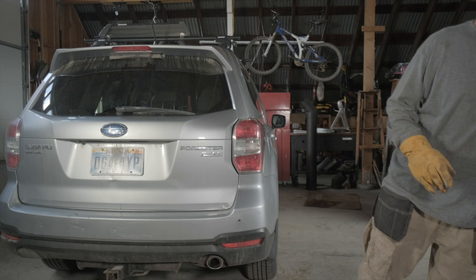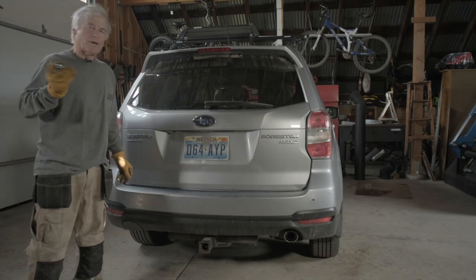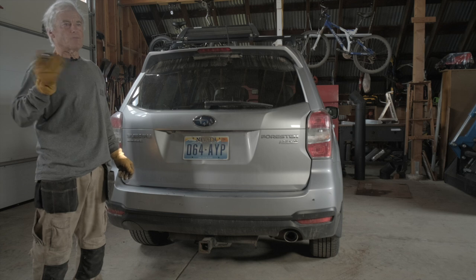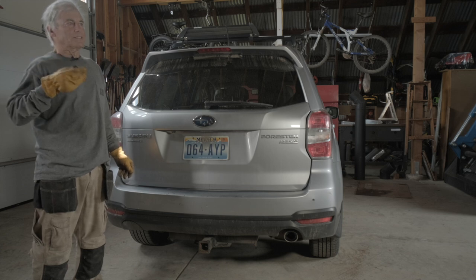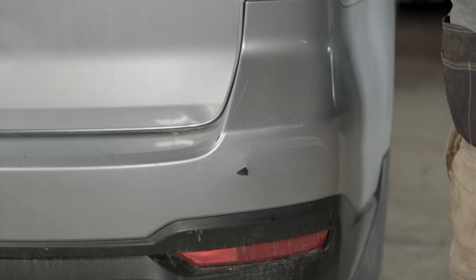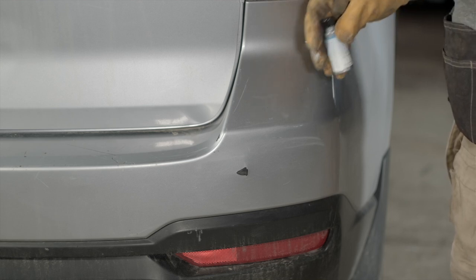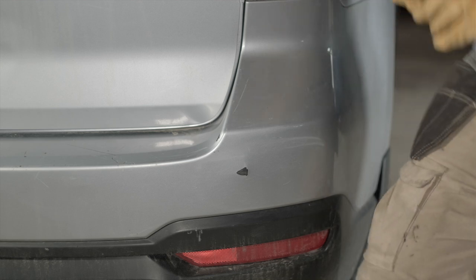And then it's time to apply the paint. These one-ounce and two-ounce bottles come with a ball in it, and you want to shake this paint really good. You want to test this color match before you put it on the car. There's a little card that you can dab it on, and you can just compare it to your car real quick to see if it looks like it's going to be a good match.